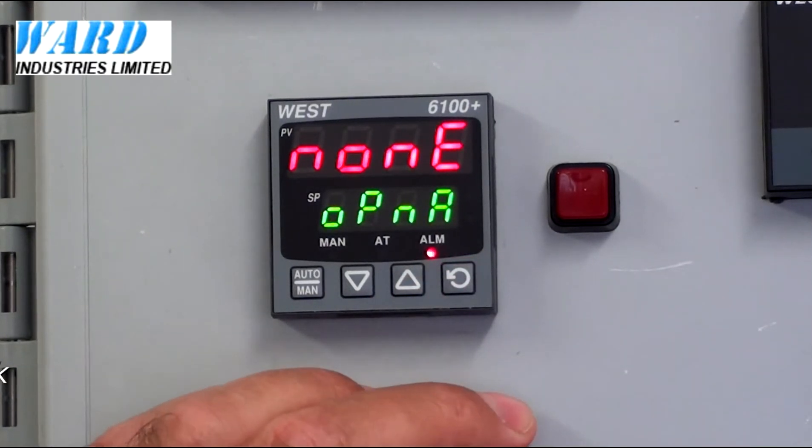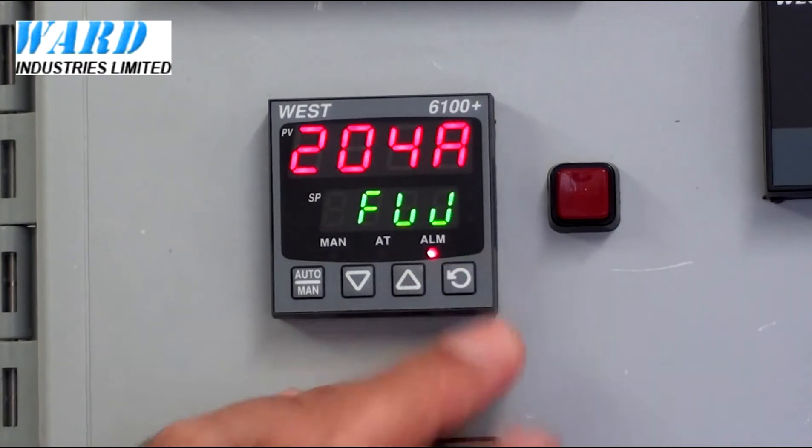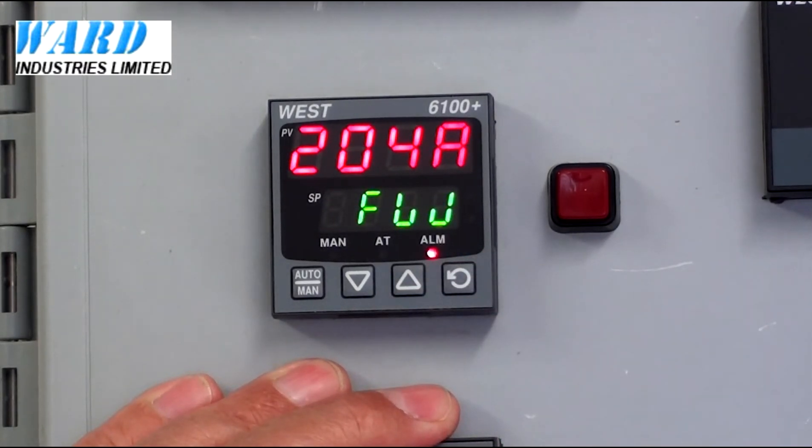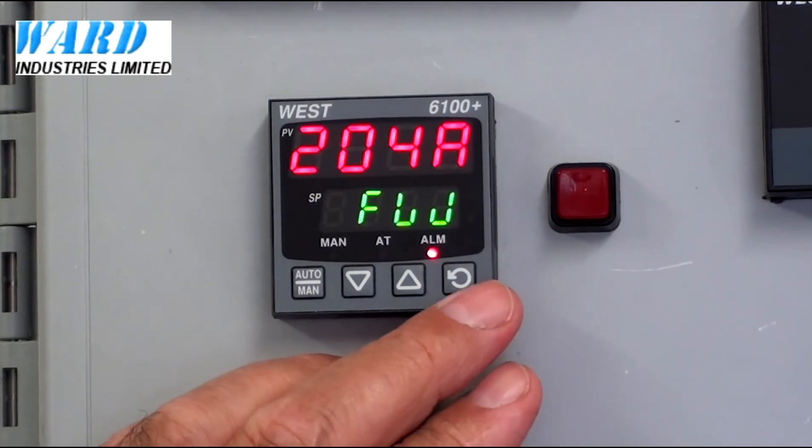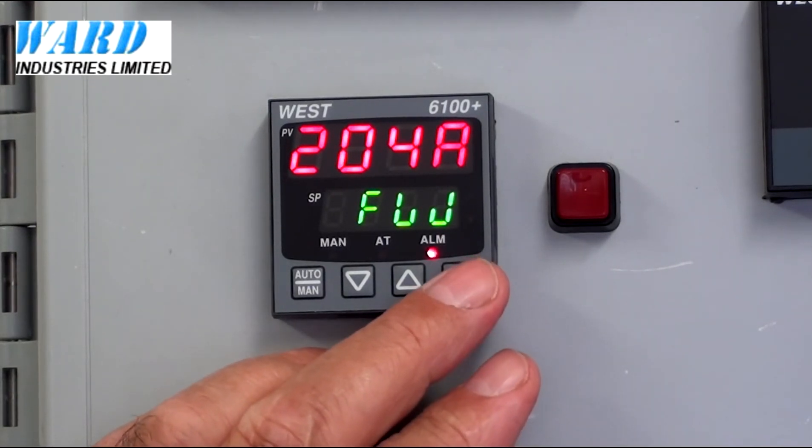Option Board A, nothing fitted. The FW shows the type of firmware that was used — the software version.